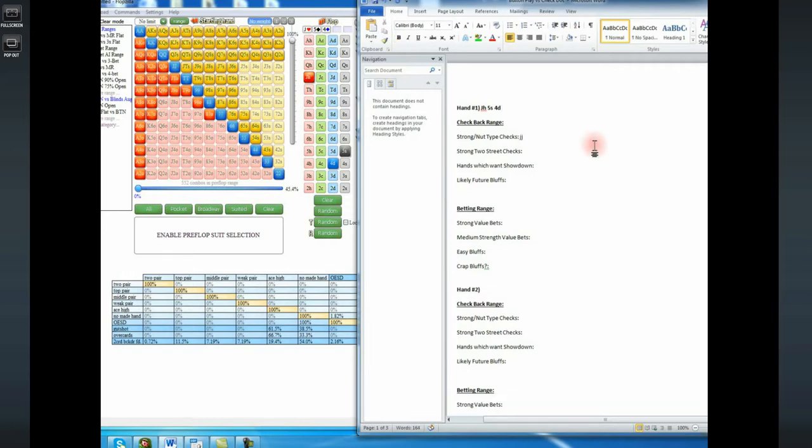For strong nut-type checks, let's check pocket jacks — that'll be it, that's all we're really going to check back there. For strong two-street checks, let's check back jack 7 suited and jack 6 suited. Right off the bat it looks like if we only check back jack 6 suited and jack 7 suited, we might not have enough jacks being checked back. So let's add jack 8 suited too — that gives us nine hand combos. These are hands that sort of want to see the opponent bet on the turn and river, and we'll likely bet if our opponent checks to us.